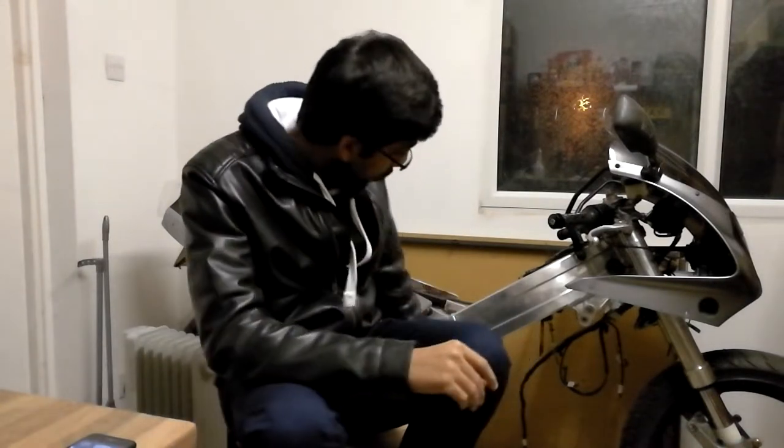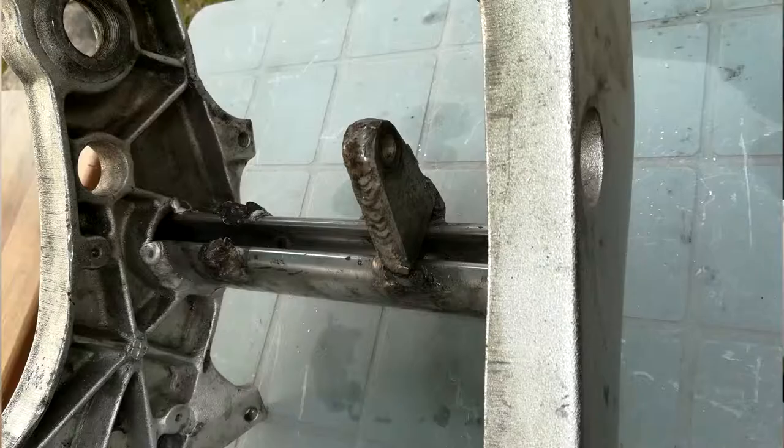The guy had listed it as a damaged frame. Engine mounts on RGVs are quite notorious for cracking if the chain tension is too tight. On this one, the mounts had cracked — one had snapped off completely and one had been poorly repaired by someone's welding. So it would need basically new mounts, which is why I got it cheap. The guy did include a second frame that I could potentially butcher for the mounts.